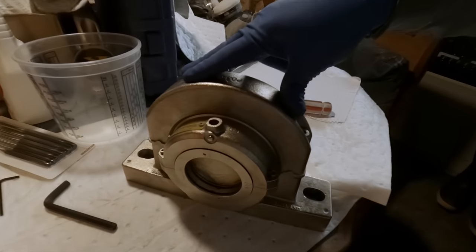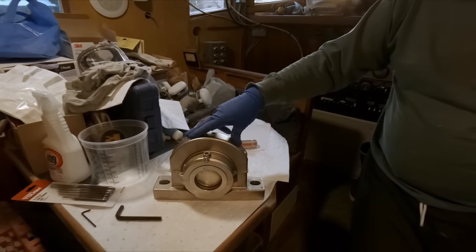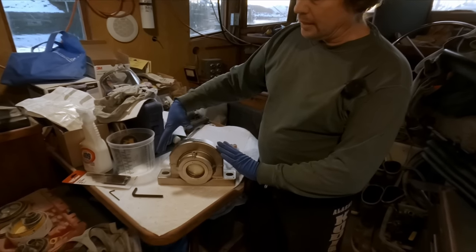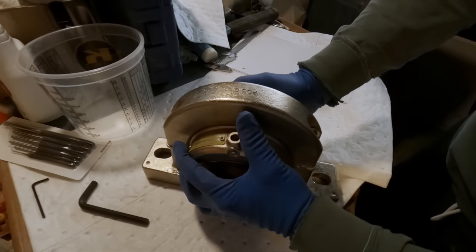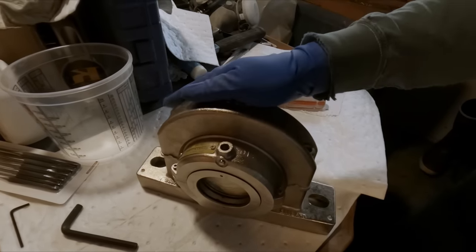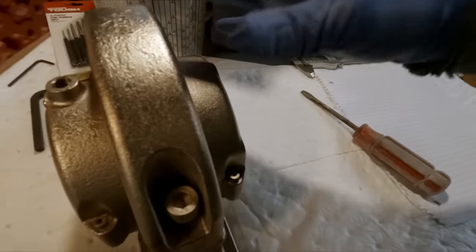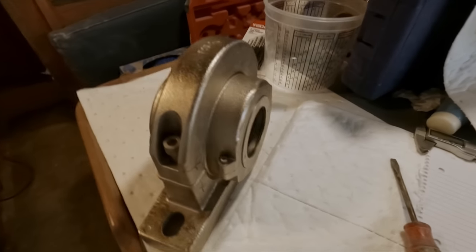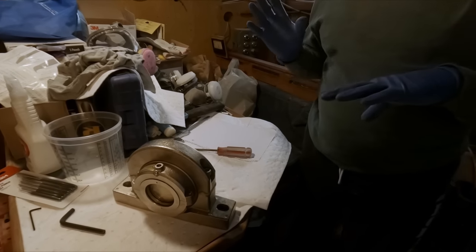These are split bearings from Cooper. They're a little different than most bearings in that, as the name states, they're a split bearing — they actually break into two pieces. There's a housing that retains the cartridge, which can rotate slightly to help with misalignment. One of the big benefits is that you can mount and service this in place on the shaft without disassembling any couplings or components on the end of your shaft.